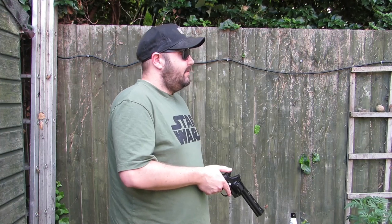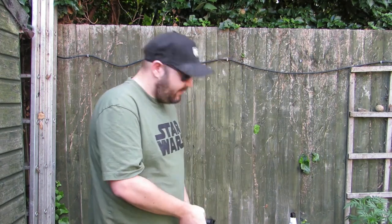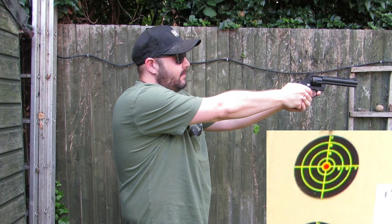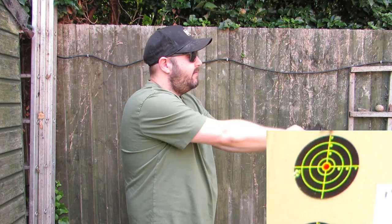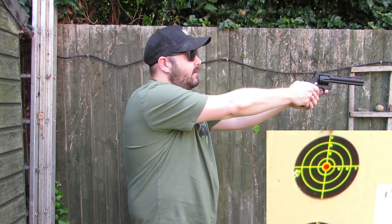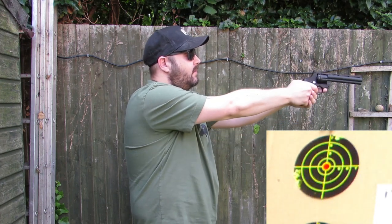It's quite windy today so hopefully there's not too much wind noise on the audio. What I'm going to do is aim for the centre dot — the bullseye — every single shot, and see where the whole group lands. The sights are all black — a black rear notch and a black front post — so it's quite hard to get a clear picture. I might highlight the rear post in a different colour just to get a better gauge.